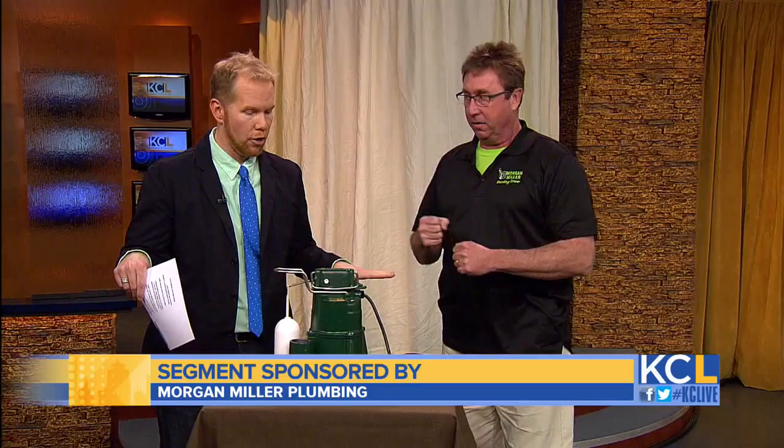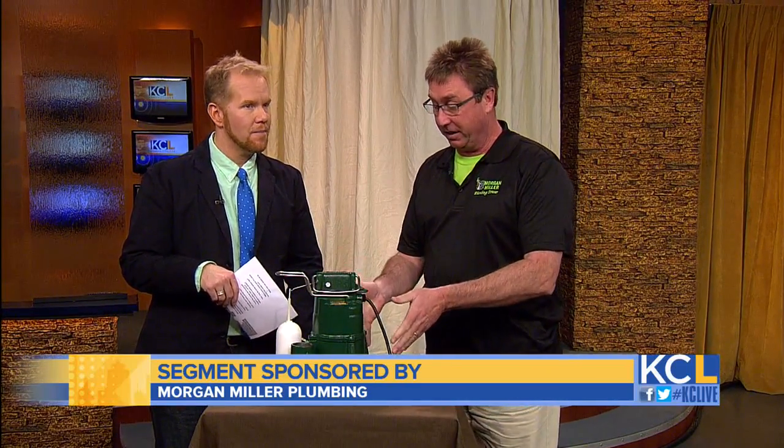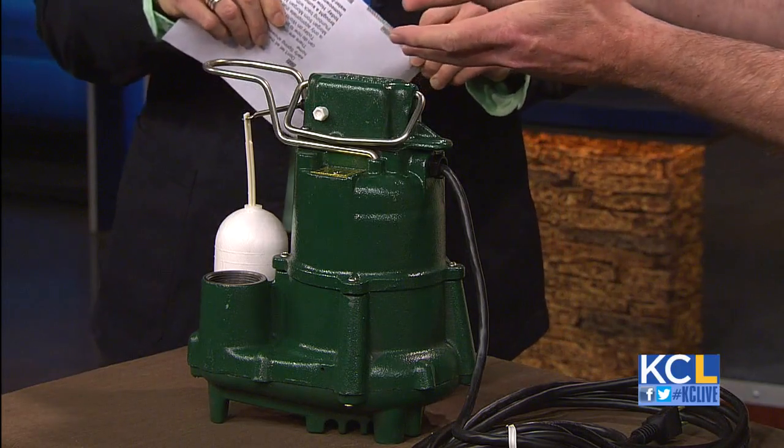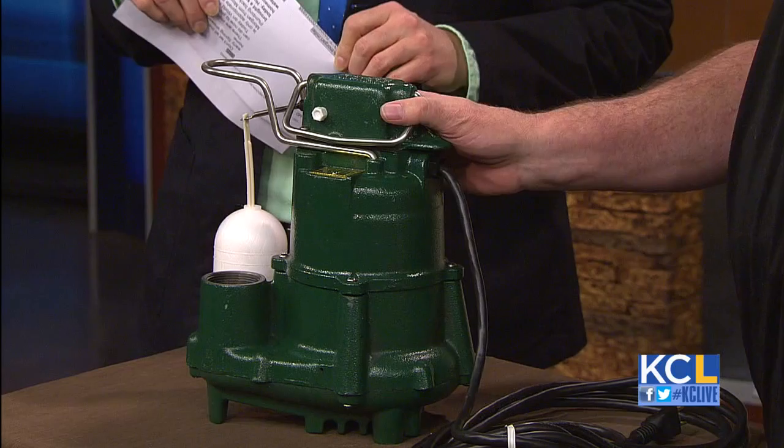You brought in a sump pump for us today. How do sump pumps work, and more importantly, how do they keep homeowners from having a huge basement filled with water? Pumps work when there's water — that's how they work. They sit in a pit. They'll kick on through this float when water fills up the pit, and the water will come out of this tube and out of your home.